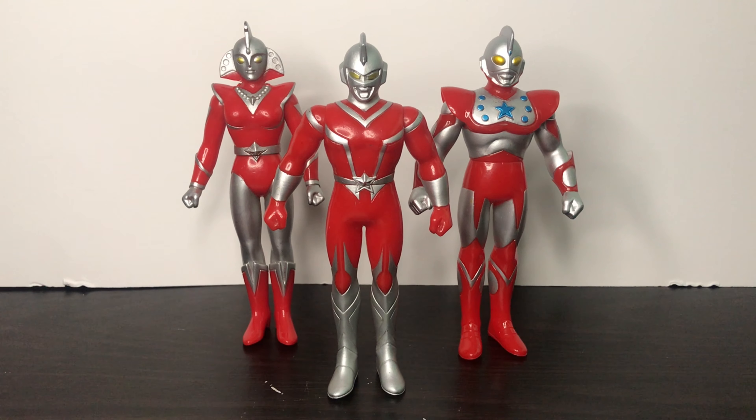Hey guys, fans from Zetsonix here with another video — another toy review of the Ultra Hero series: Ultraman USA.